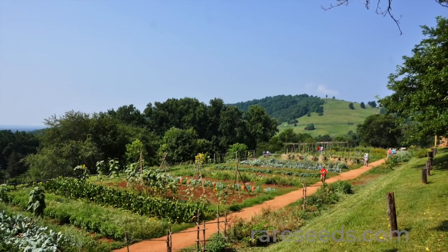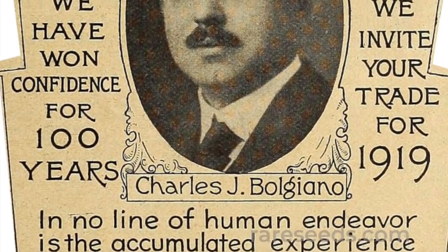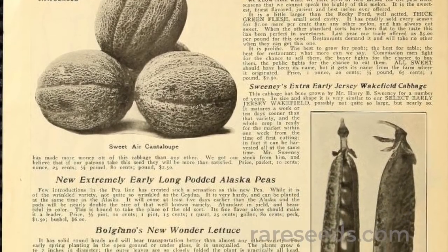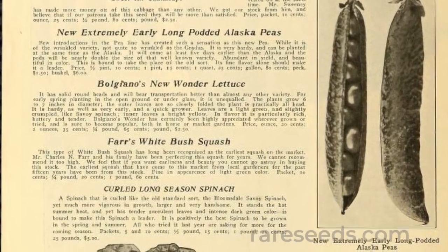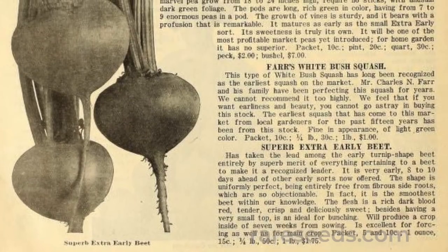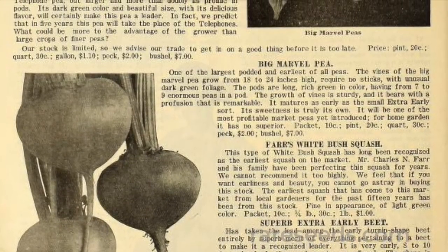In 1909, the FW Bolgiano Seed Company of Baltimore, Maryland unveiled Farr's White Bush squash. The listing describes a soft green patty pan squash with impressive early maturation.